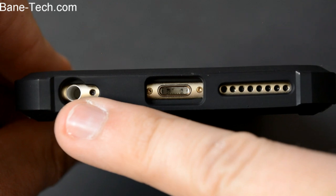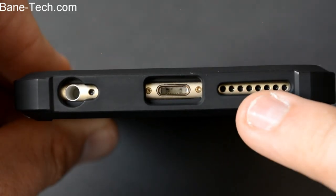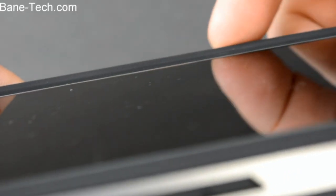On the bottom side you've got a cutout for your headphone jack, your USB cable, and also your speaker. The phone is raised above the screen, so if you do drop it on the face you're going to get that nice impact protection there. But it also helps you be able to put the phone face down on a flat smooth surface and not scrape the screen.